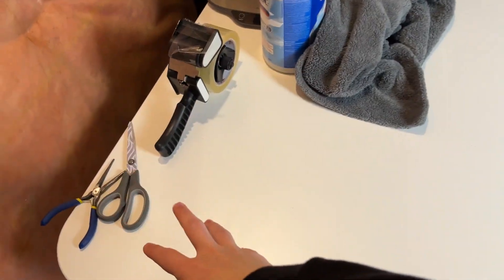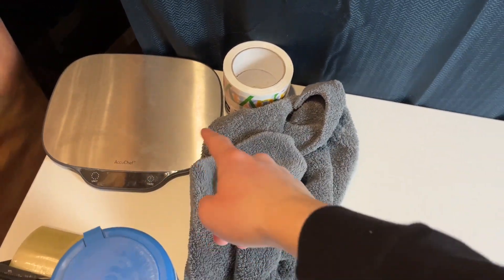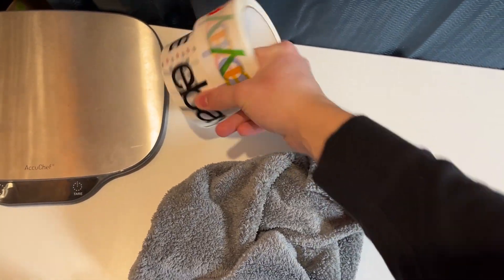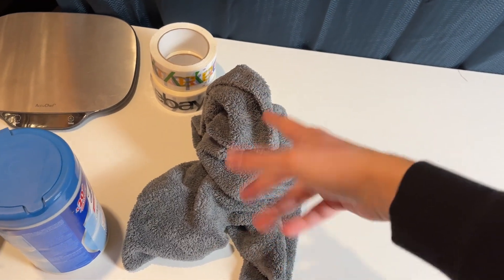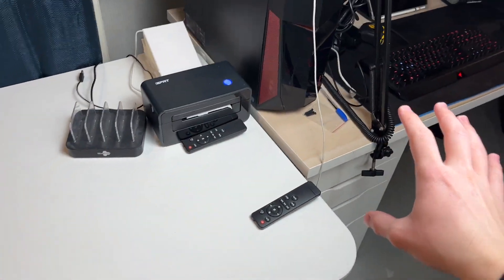We've got pliers, scissors, tape, and Lysol wipes to clean stuff. We have a scale here for weighing packages. I found some eBay tape, so we're going to be using a little bit of that for packing orders. We also have some microfiber cloths for cleaning off games. And that is about it for this part of the studio.